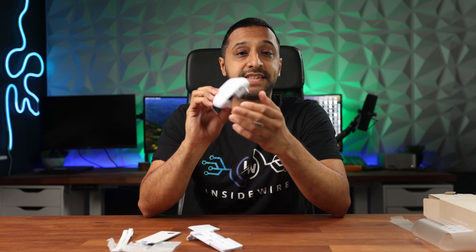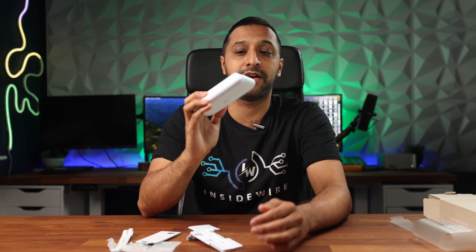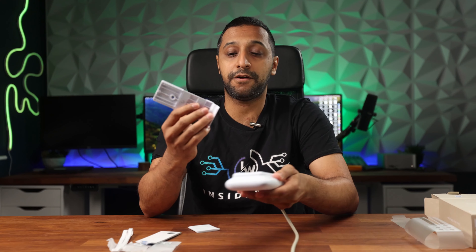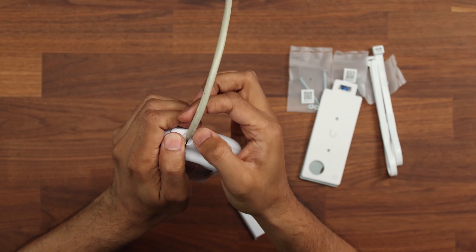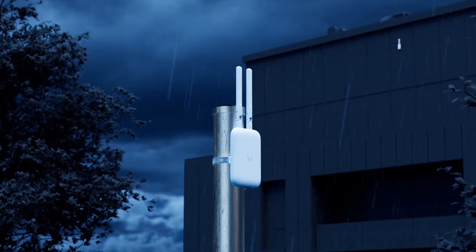Just like the rest of the Ubiquiti devices, this comes with a PoE input. There's no 12-volt or 24-volt adapter option, so the only way to power it is via a network cable. One thing I find really useful about this design is this little section where you can slip your cable in and that is now sealed up — no water is going to get in there when it's faced this way.